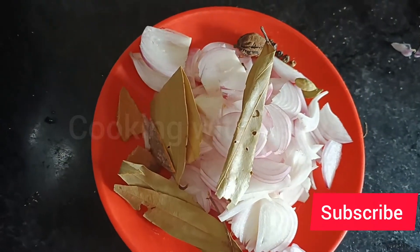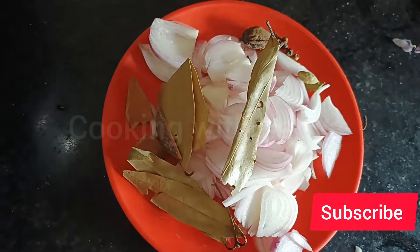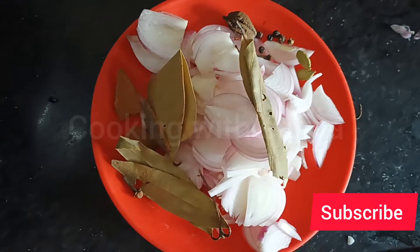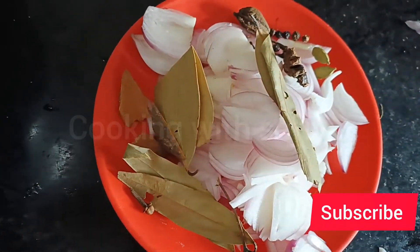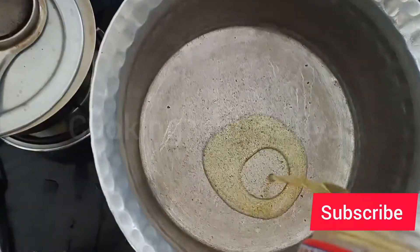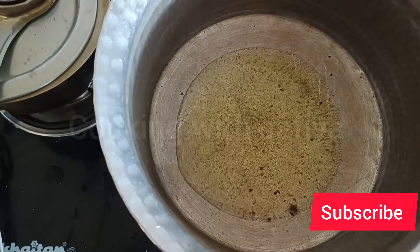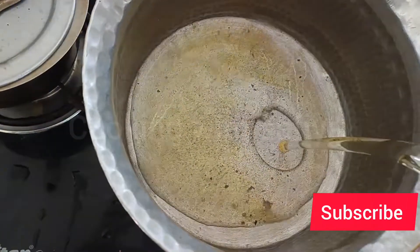First you have to take two big onions, slice them. Then add a cinnamon stick, long, elaichi - big elaichi, small elaichi - jaavitri, and patta. All these are whole spices. The cinnamon stick I think is called dal chini, okay? So we have started.